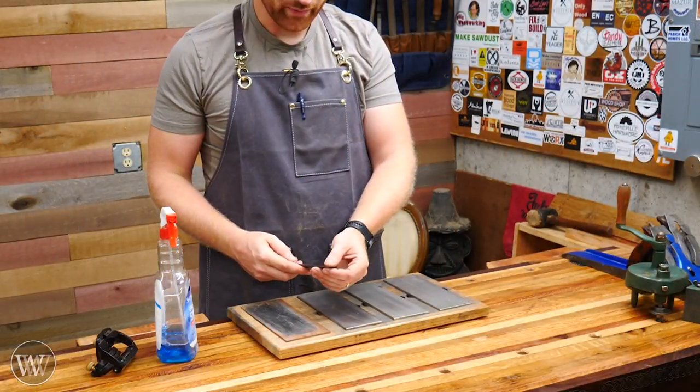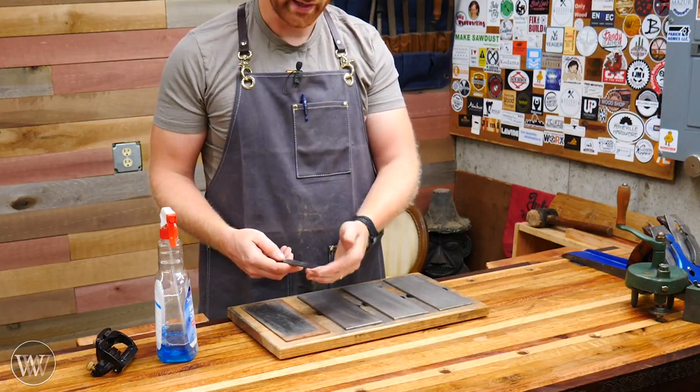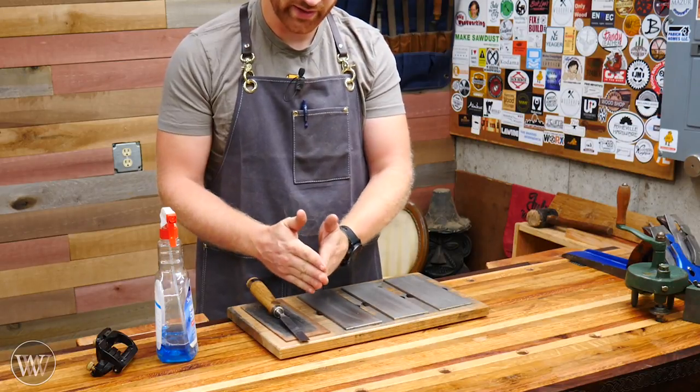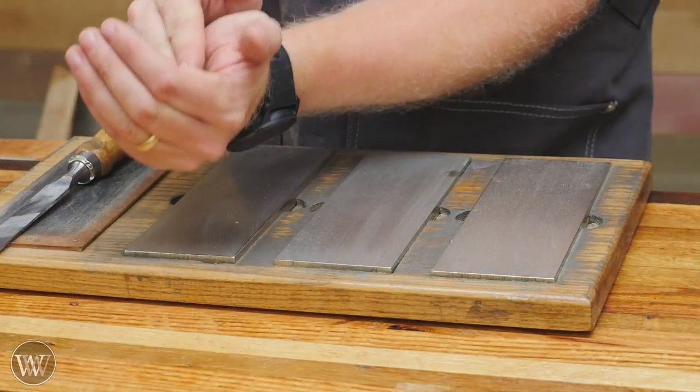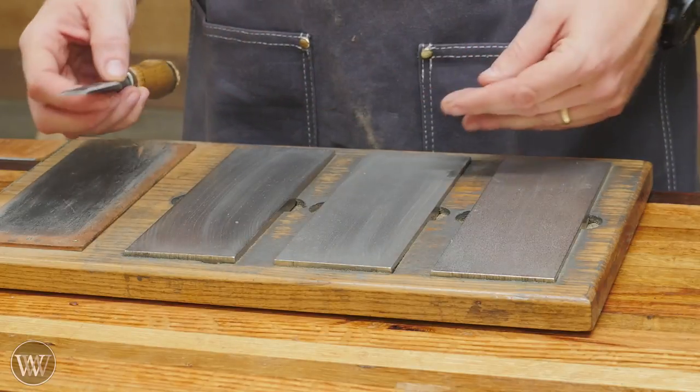Now that we've ground it down and gotten the shape we're looking for, we need to hone this and bring the point to a really nice fine edge. Right now there's a big burr sticking up on there, and that burr is going to cause a lot of issues — you don't want to cut with that.